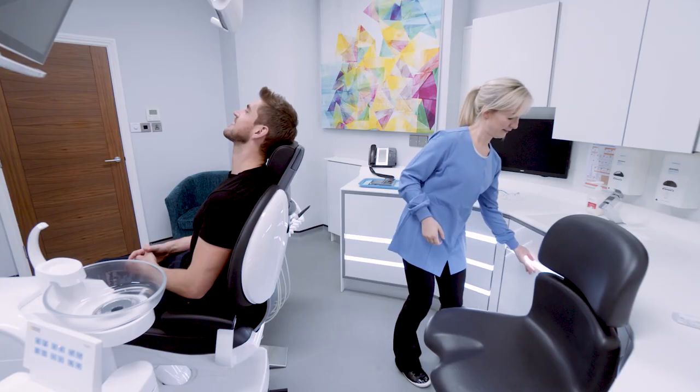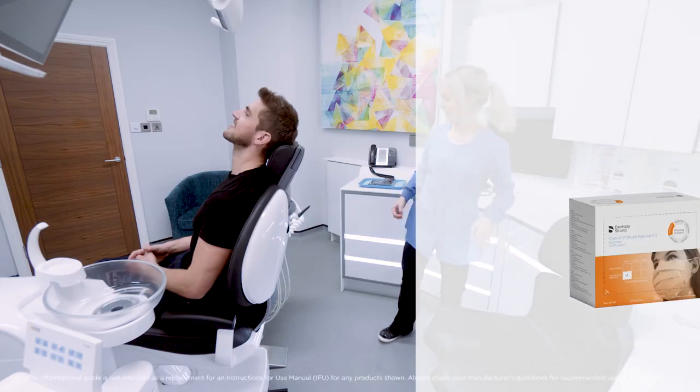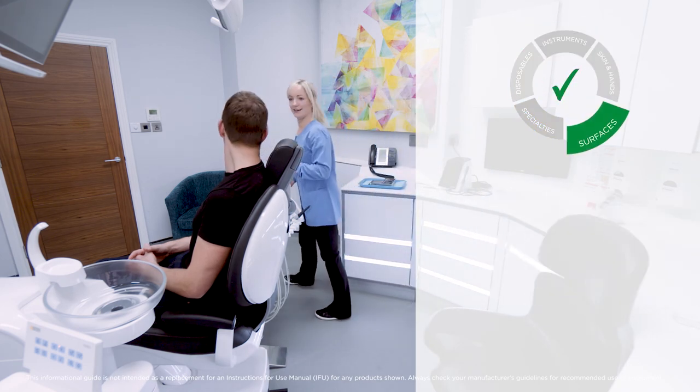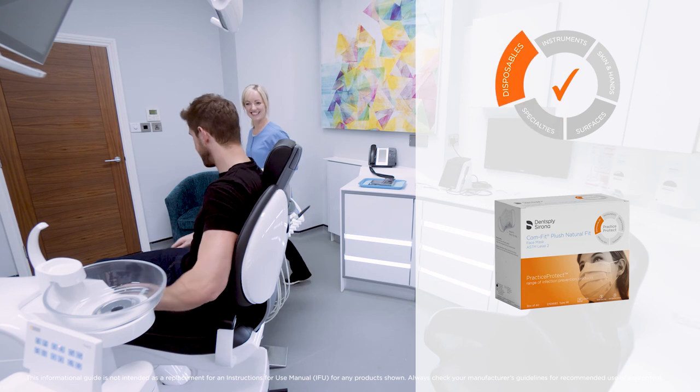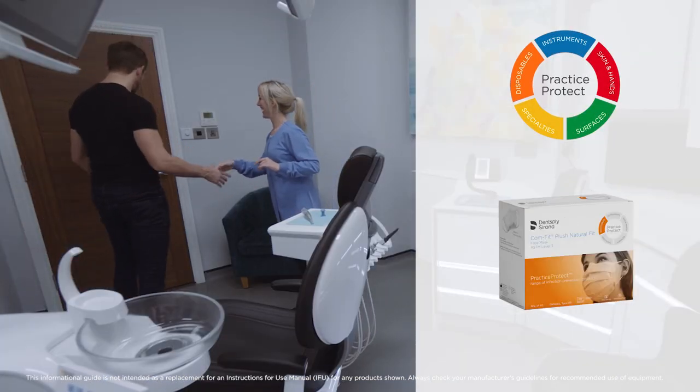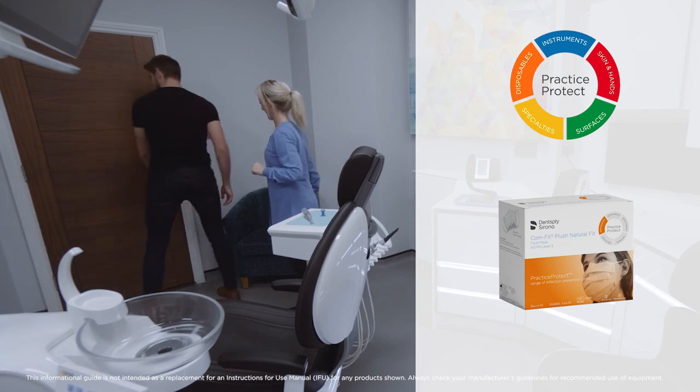Comfit Plush Natural Fit and Comfit Plush Face Masks are part of the Practice Protect range of infection prevention products from Dentsply Sirona, with an ongoing commitment to create a clinical environment that's healthier and safer for patients and dental professionals.